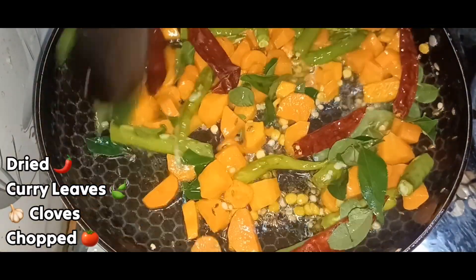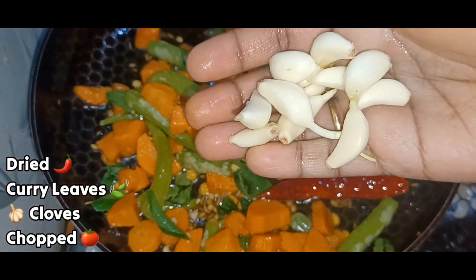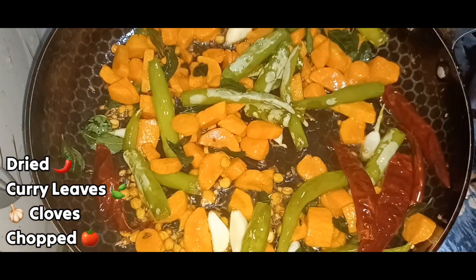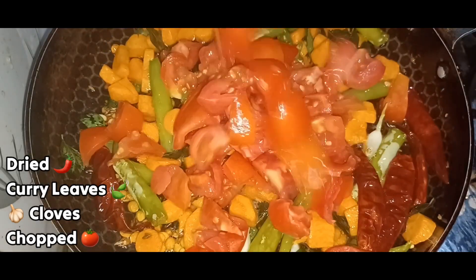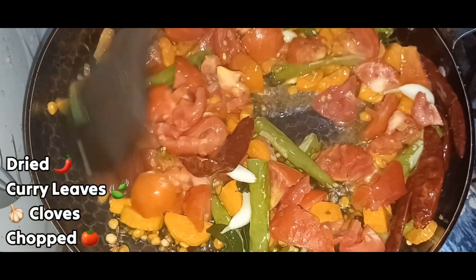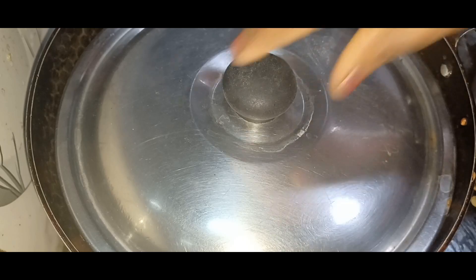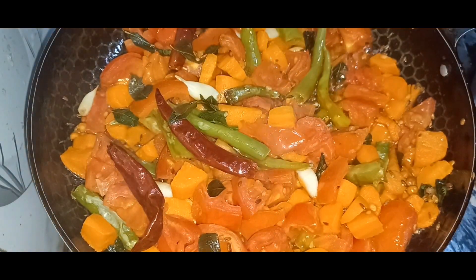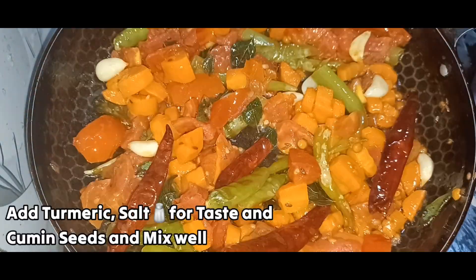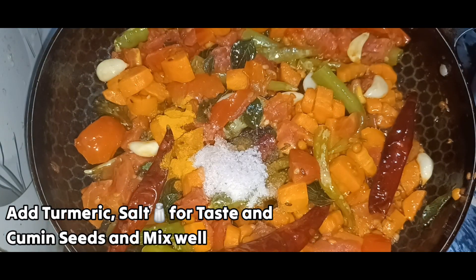The vegetables taste is good. Address three fresh tomatoes and add the vegetables. The plate is ready after 10 minutes. We can add the chicken and pour the salt.